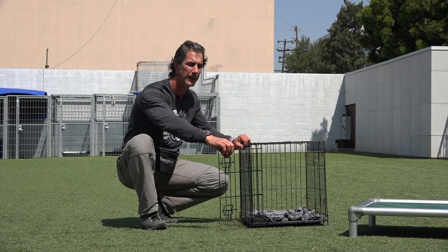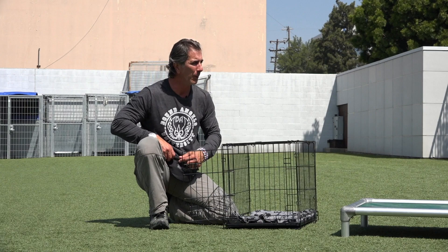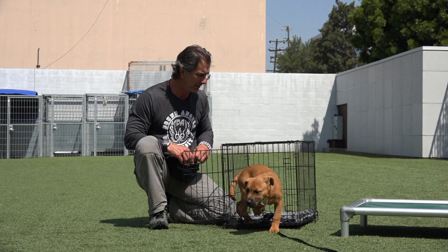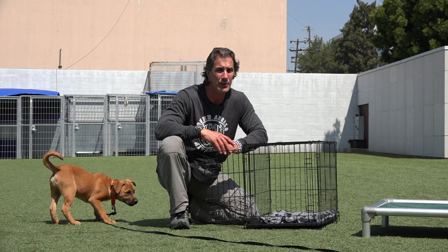I'm shooting this outside so it's a little harder for the puppy — a lot more distractions. If you do this in your room, in your house, it's going to be totally fine. It's super hard to do this in such a distracted environment being outside with a lot of smells, but the puppy is still going to learn that there's no reward for any other distractions. So if I can do this outside with this puppy, you can do it inside.